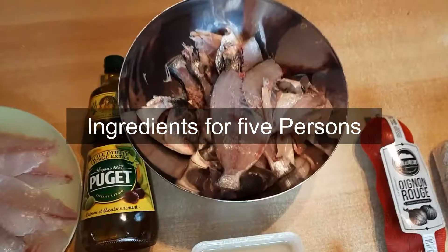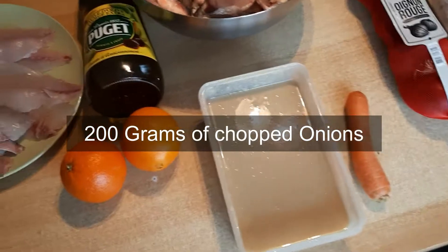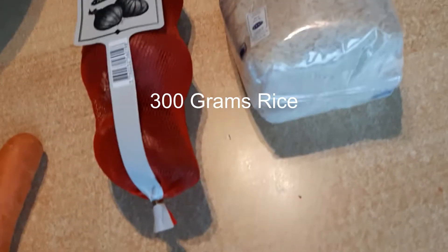Hello everyone, today we're going to make fish fillet siadiye with tajine. If it is the first time that you watch my videos, don't forget the subscribe button and the little thumb up — it will help a lot.